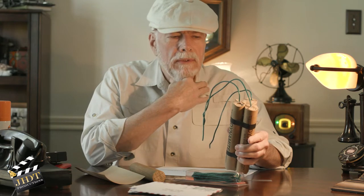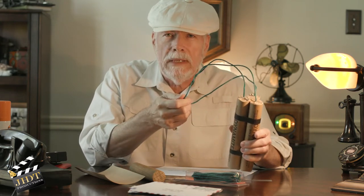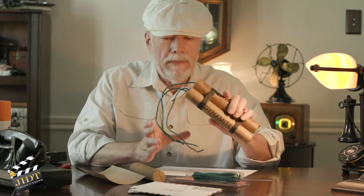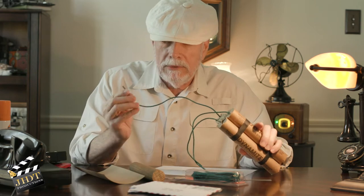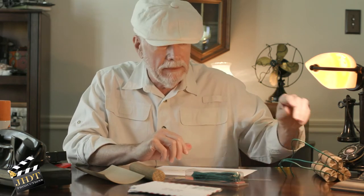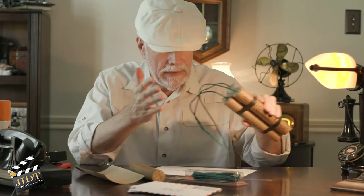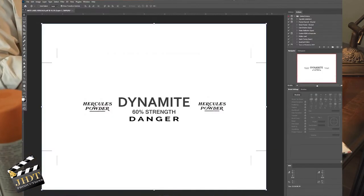Also, if I do a shoot where I actually want to light the fuse and have some added element, that's why I have this. But just know going in: once you light the fuse, there is no blowing it out until it ends. Of course, once it ends it'll just end at the wooden dowel. And then making the label — I make mine in Photoshop.